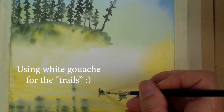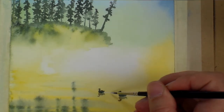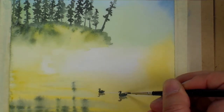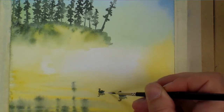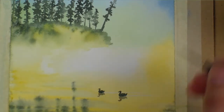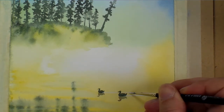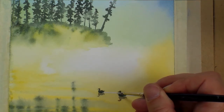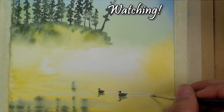Thank you for joining me for this video. If you found it valuable, please give a thumbs up and subscribe to my channel. You can also click the notification bell to be alerted whenever I post a new painting video in watercolor, acrylic, colored pencil, and mixed media. If you have any questions about this painting or any painting process in general, please leave a comment below and I will definitely answer. Please let me know what you would like to see me paint next time — thanks again for joining me, see you next time!